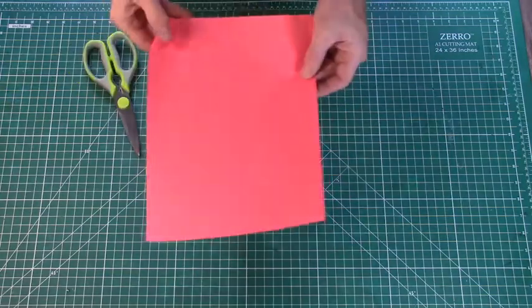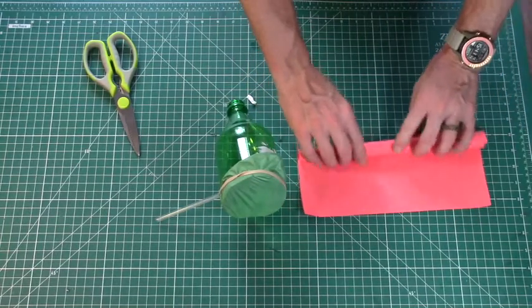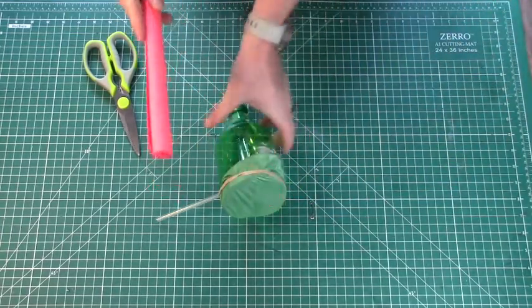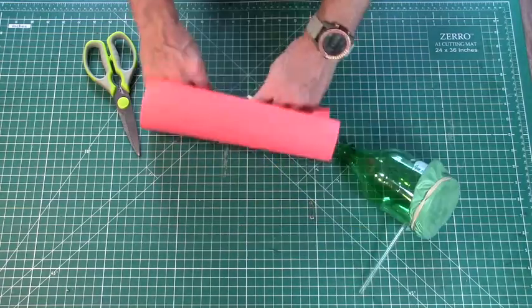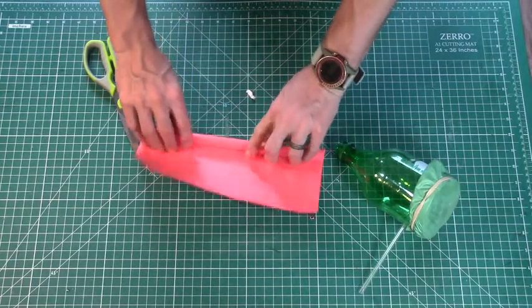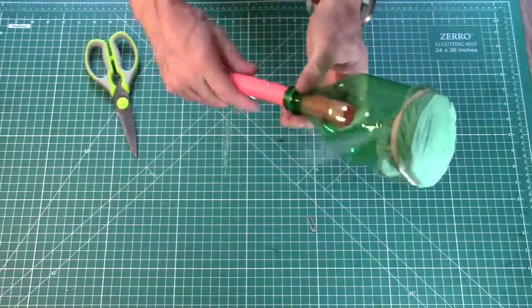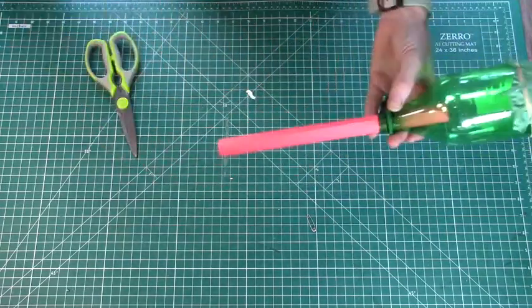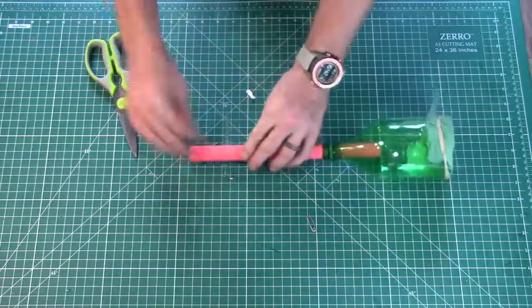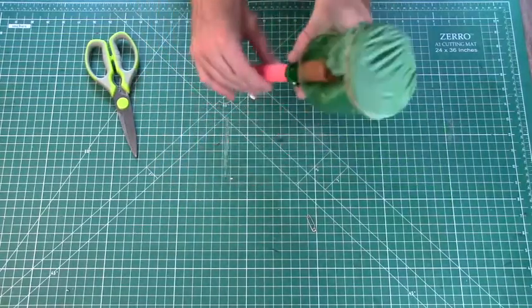That membrane has to vibrate against something, and we're going to roll up our cardstock or paper to make a sound tube that the membrane will vibrate against. Just roll up the paper or cardstock and put it through the small opening of the bottle. If it's too big initially, go ahead and unroll and re-roll it until it fits. When you insert it into the small hole, you can let go and it should expand a little bit to fit nice and snug. You could add a couple of pieces of tape to your tube to make sure it maintains its form. Now gently push your sound tube up towards the membrane until it barely touches the rubber. By blowing through the straw, you'll cause this membrane to vibrate, and as long as it's touching the sound tube, it should sound something like this.